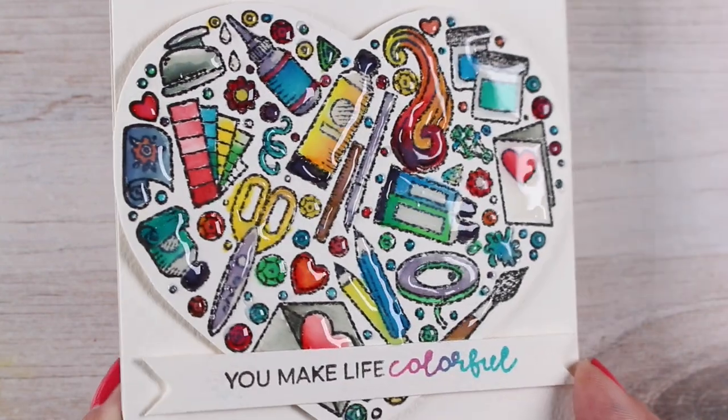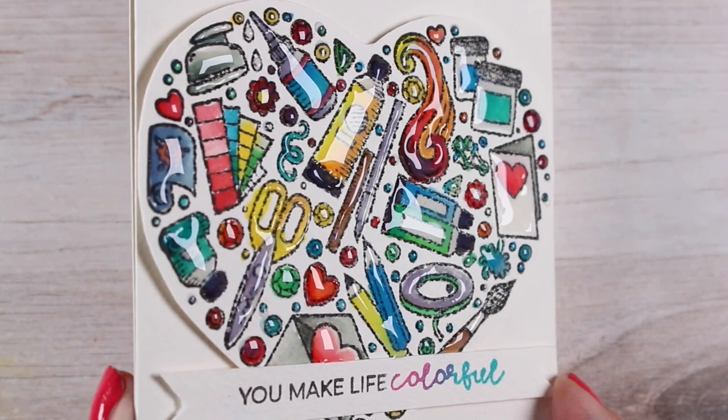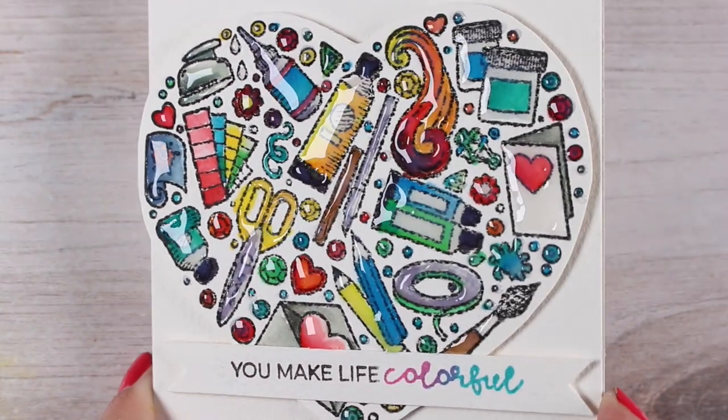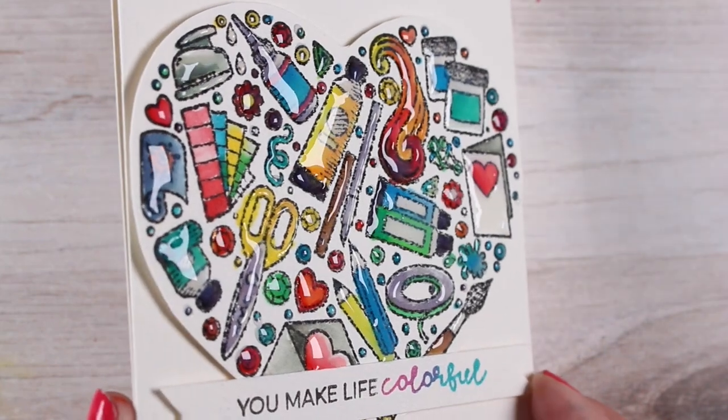Hi there, I'm Sandy Alnach, artist and crafter here on YouTube, and I almost called this the Tutorial No One Should Try. Stay tuned to find out why.